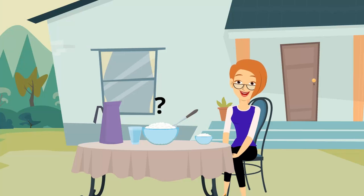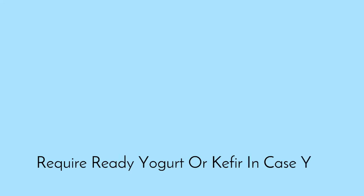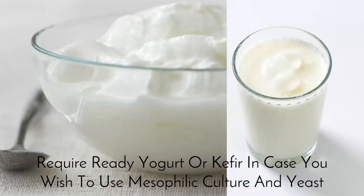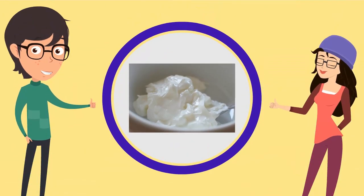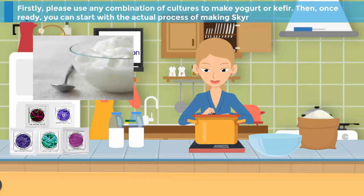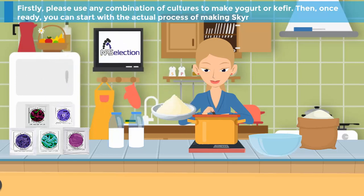So how to make an authentically made skir at home? There are two ways, and they both require ready yogurt or kefir — in case you wish to use a mesophilic culture and yeast and deliver a bit milder taste. Firstly, please use any combination of cultures to make yogurt or kefir. Then, once ready, you can start with the actual process of making skir.